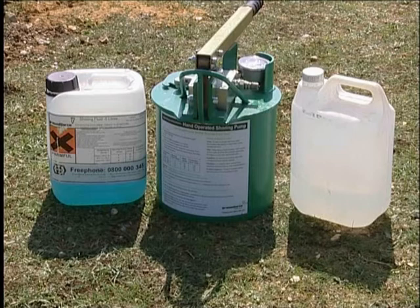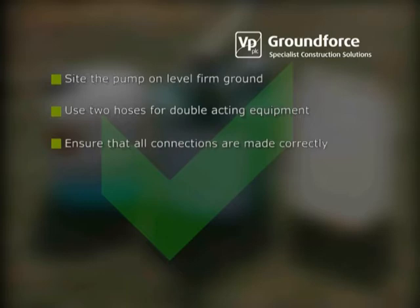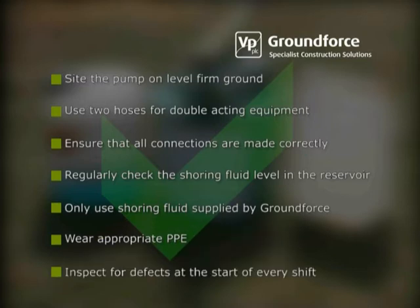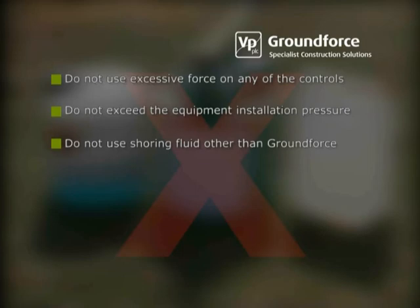Please observe the following points whilst using this equipment: position the pump on level firm ground; use two hoses for double acting equipment; ensure that all connections are made correctly; regularly check the shoring fluid level in the reservoir; only use shoring fluids supplied by Ground Force in the recommended concentrations; wear appropriate PPE when operating and filling the pump; inspect for signs of obvious defects at the start of every shift; do not use excessive force on any of the controls; do not exceed the equipment installation pressure; and do not use shoring fluid other than that supplied by Ground Force.